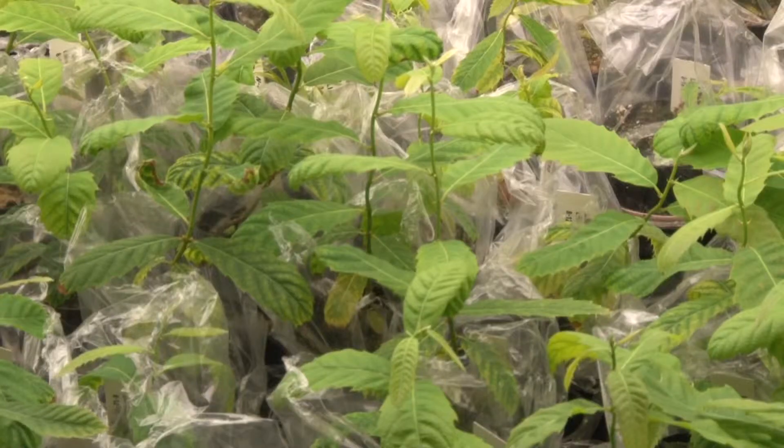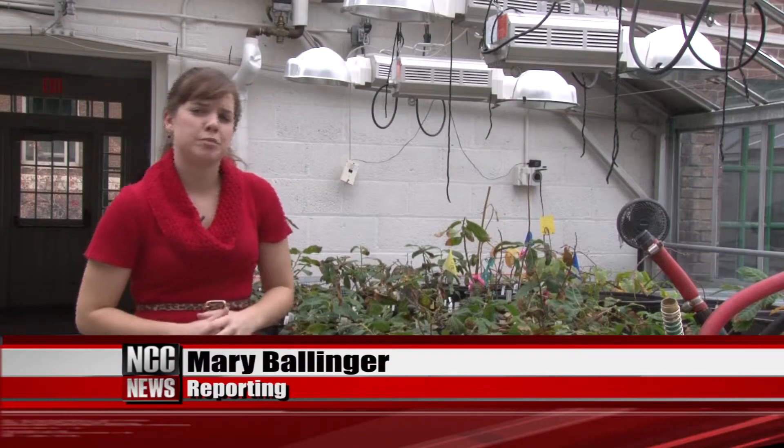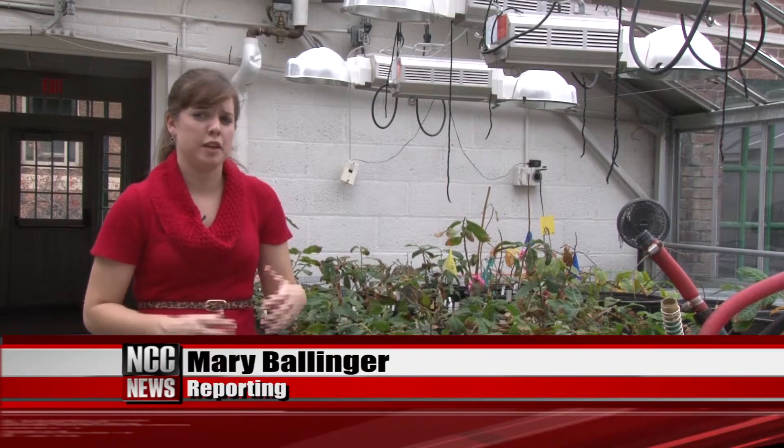Professor Powell says the new wheat gene is like a shield. It doesn't actually kill the fungus. It protects the tree by detoxifying an acid that the fungus produces.